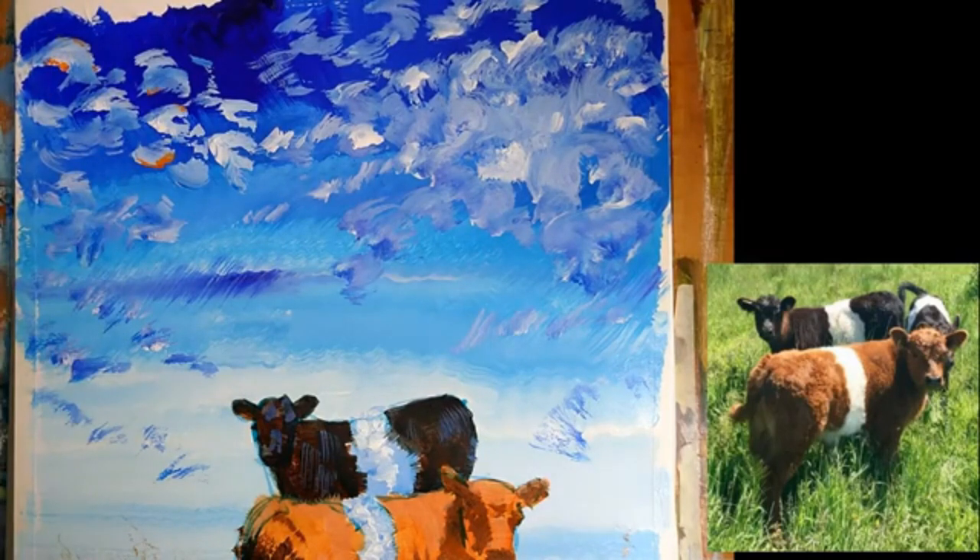I think that's probably enough. I'm not going to do any more orange in the sky. Time to let this dry completely, let the cattle dry completely, and come back with the interactives.